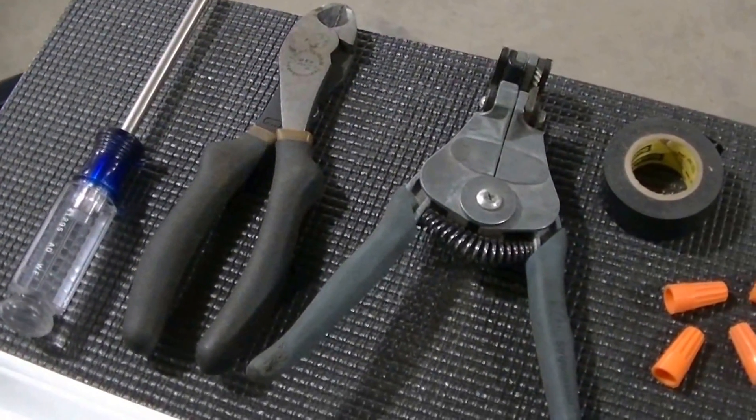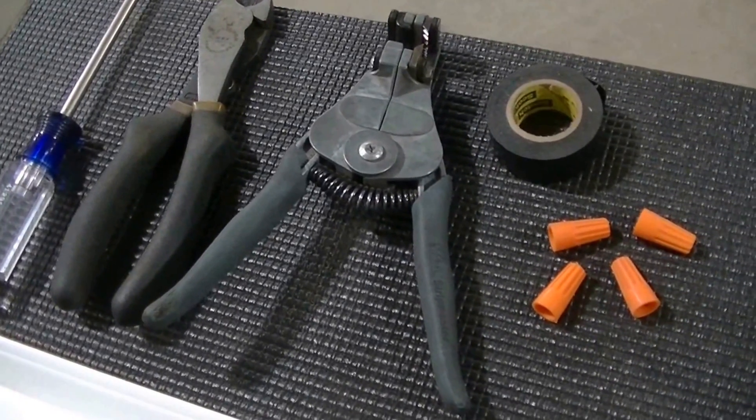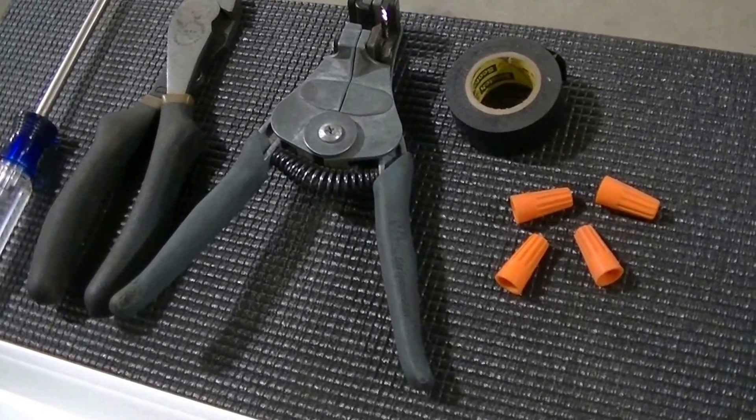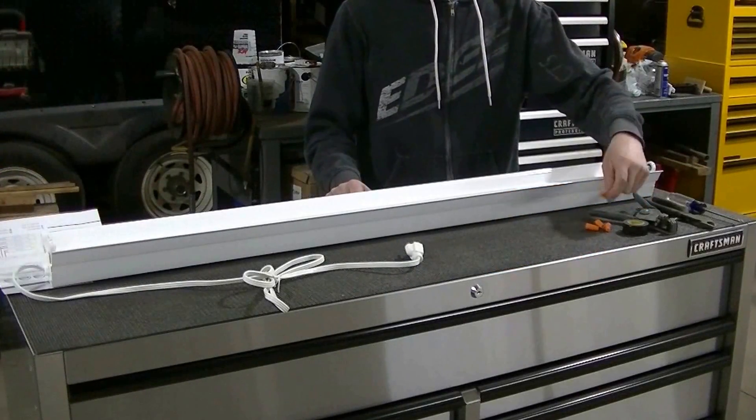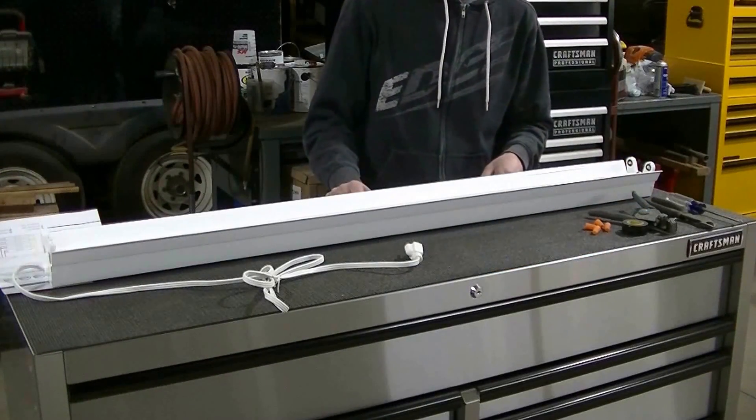I've got some wire cutters, some wire strippers, and some tape here. I like to tape my connections, and you're going to need some wire nuts to make connections inside the light.